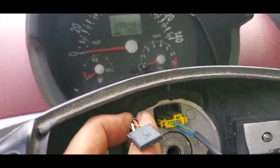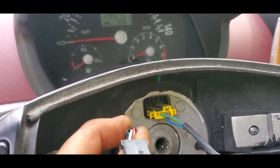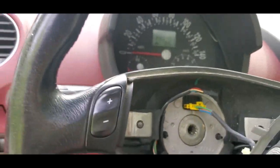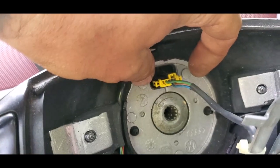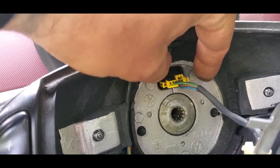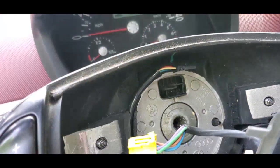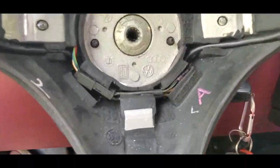If you look at this wire right here, this is for the shifter, which I was going to wire for volume and everything but never got around to it. So you push these two little plugs in and pull out — that's it. So then here's the airbag, and that's what it looks like.